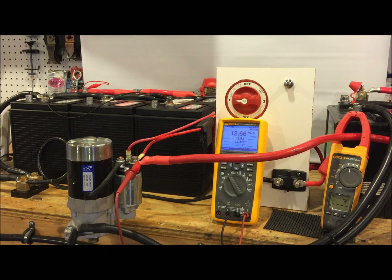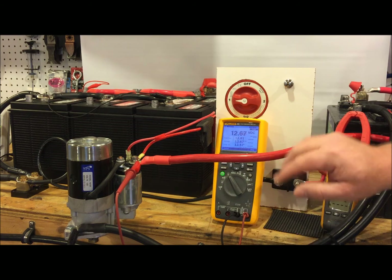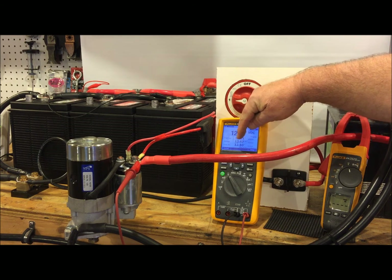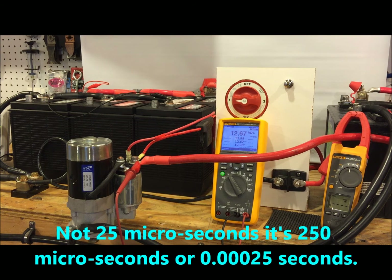What we're going to see here in just a second is the Fluke 289 capturing that. Up here we have our average voltage or static voltage, peak maximum, average, and then peak minimum. This meter captures transients extremely quickly — 25 microseconds. Not milliseconds, microseconds, which is 0.00025 seconds.